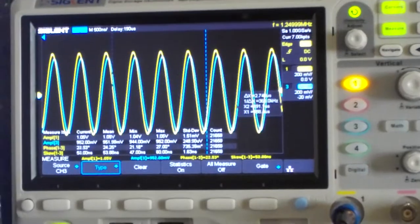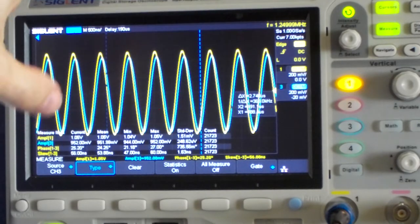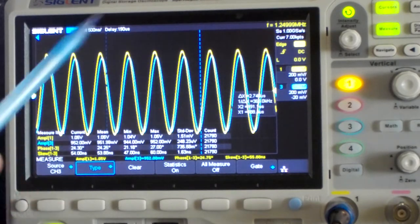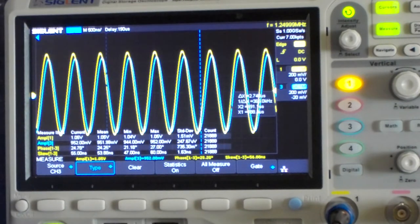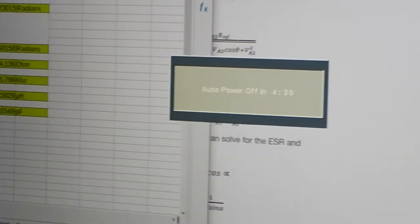You must ensure the sine wave is as large as possible but still fits on the screen. For time-shift measurement, I noticed it is most accurate to have a few sine waves visible on screen, as this gives a more stable value.